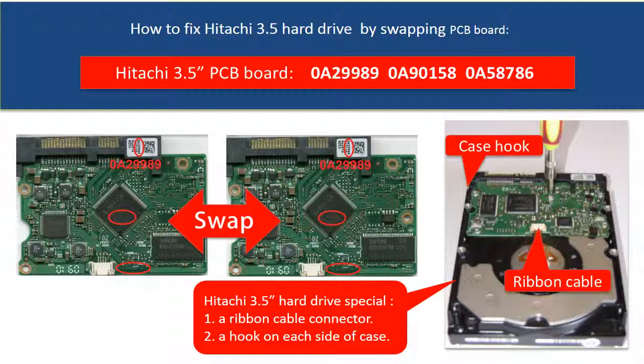The Hitachi 3.5 inch hard drive PCB board swapping is quite different from other hard drive PCB board swapping. First, there is a ribbon cable between the board and the hard drive motor connector, which is very easy to be broken when taking off the board.